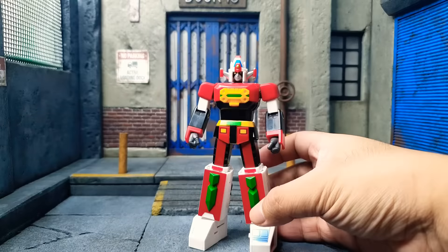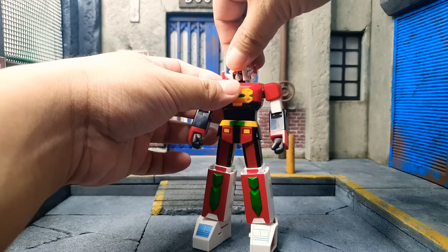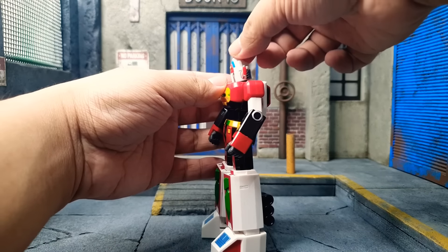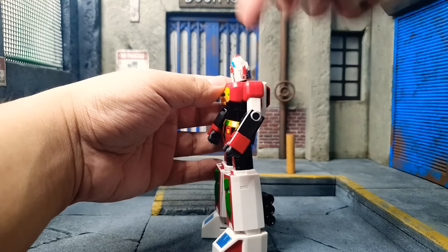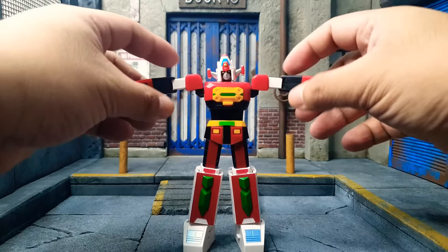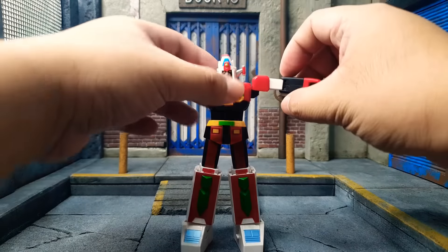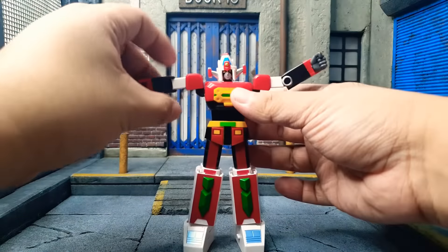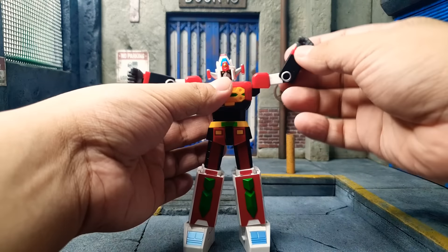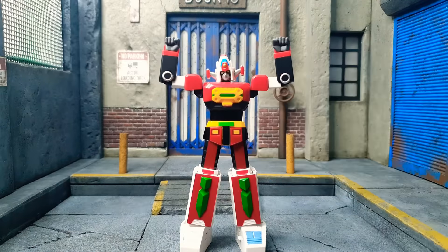Going into articulation. Daimos can look to his left, to his right, tilt his head up, and look down. Next is arm articulation — his arms go about 290 degrees. There is a bicep swivel. And then there are elbow joints — single elbow. Not bad, it's okay.